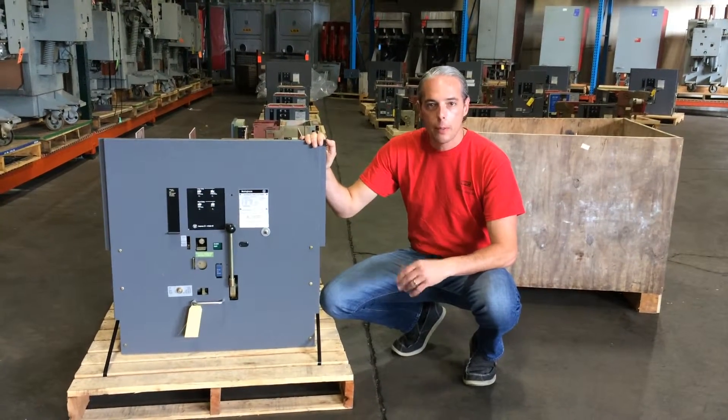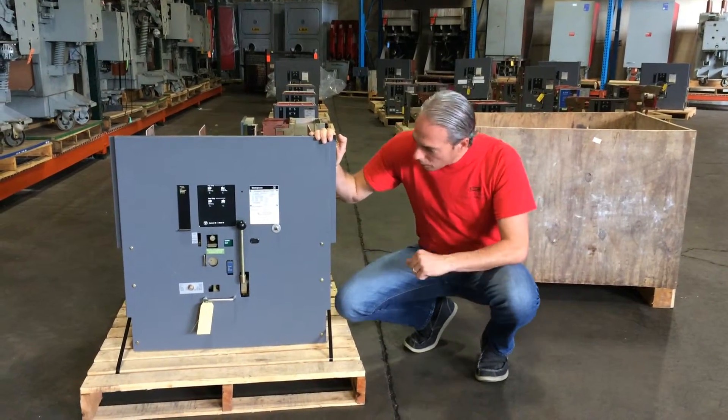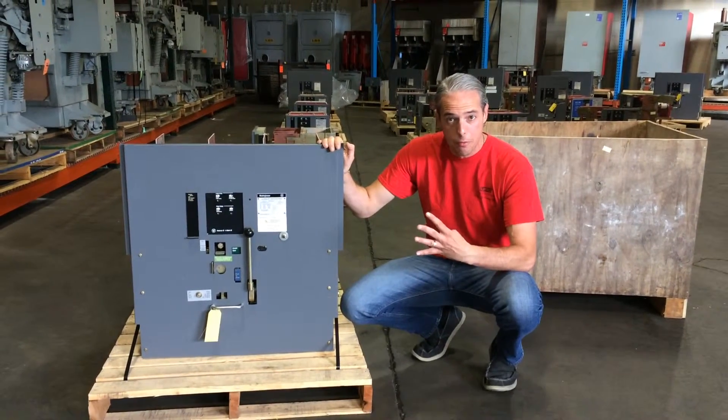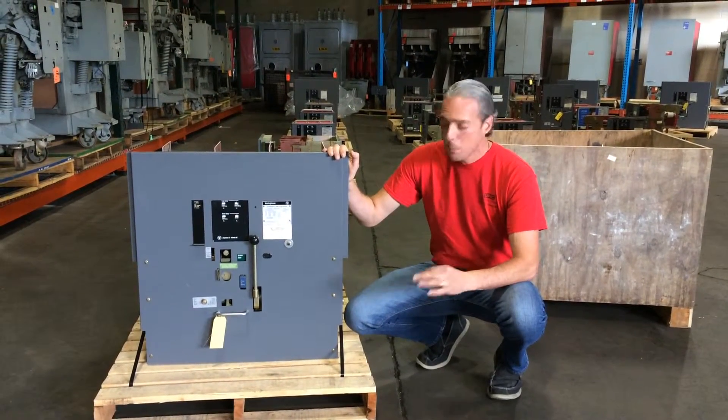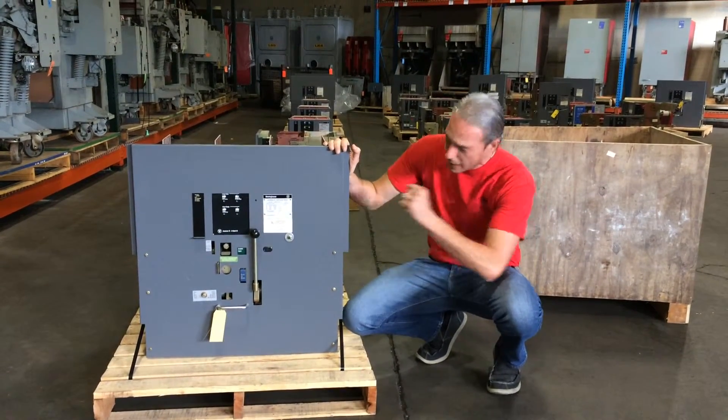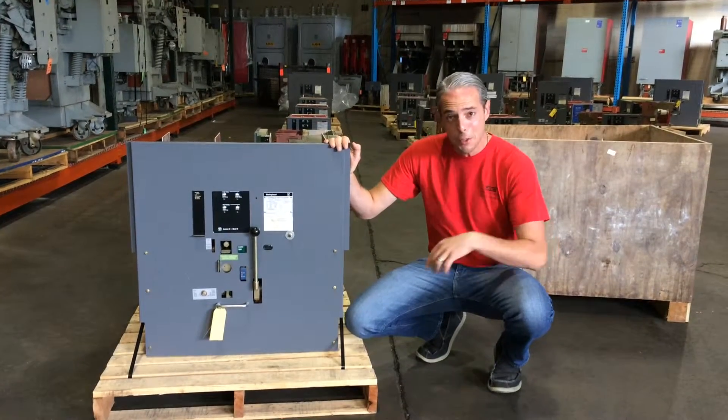Hey folks, it's Mike Abusia, family owned and operated North American Switchgear, and you're looking at a beautiful Westinghouse DS840. It's a 4,000 amp frame, 600 volt, 3-pole, electrically operated circuit breaker, and we can set it up any way you want. It has an Amp Tector, and we can put an AC Pro on it.